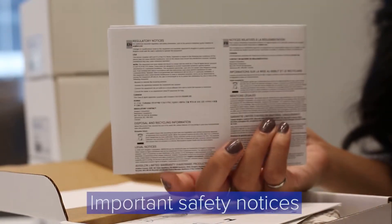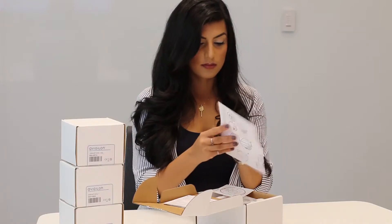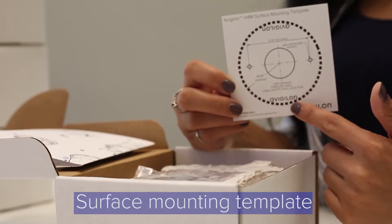You will also have some important safety notices and a quick installation guide, which I highly recommend taking a quick look — it is an easy guide to show you how to install the camera. You will also have the surface mounting template for mounting the camera.